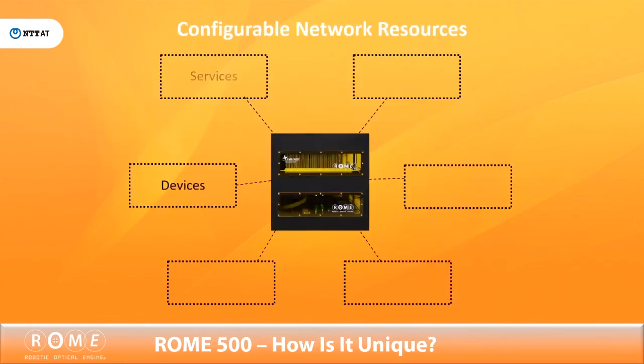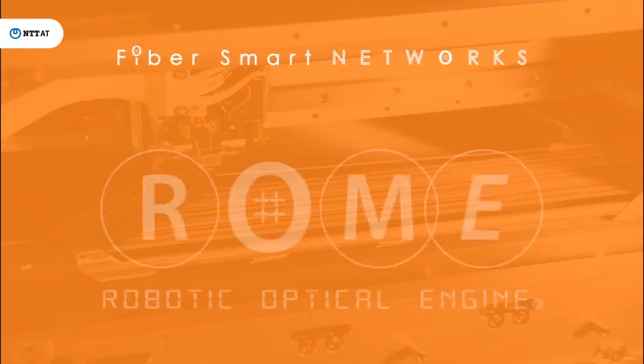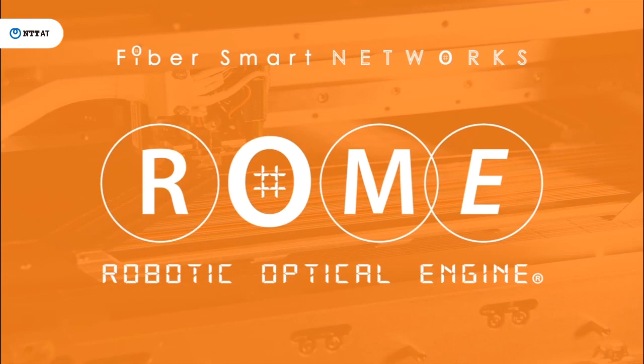Now with the Roam 500, devices, services, testing, bandwidth, failover, and subscriber provisioning can all be configurable resources on the network. Roam completes network automation, fully enabling software-defined capabilities while bringing CAPEX and OPEX savings and enabling new services.